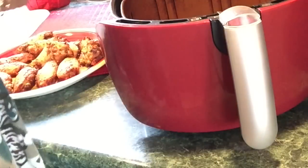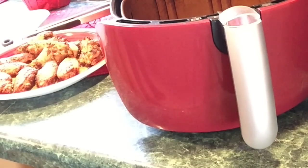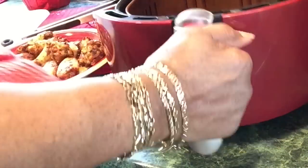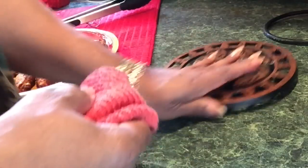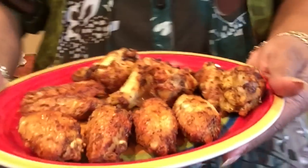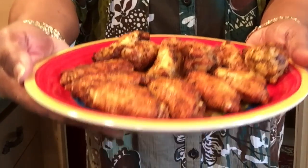Let me show y'all all the grease this made. I had parchment paper in there — I'll clean this up. These are my wings, y'all. I need a thumbnail — they're good.